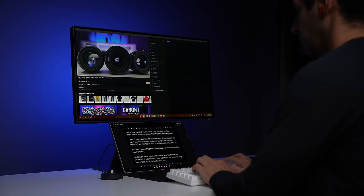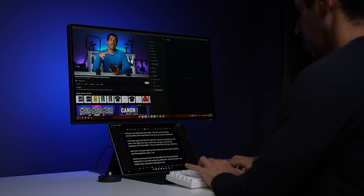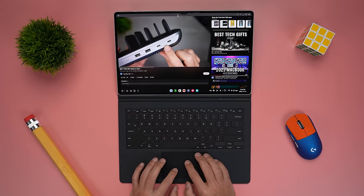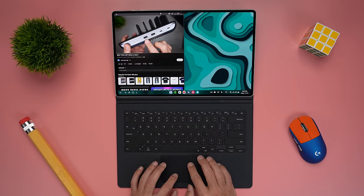DeX works great with a keyboard case, or you can connect your tablet to an external display and get a dual display setup with an external mouse and keyboard. Realistically speaking, is it as powerful or capable as an actual laptop? Technically, no — we're still running mobile apps and there are still limitations with file management. But for most of what I do, it works great as a laptop replacement.